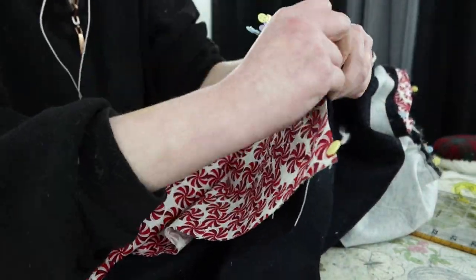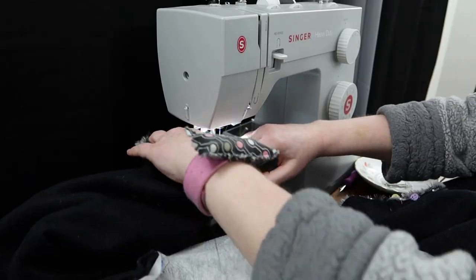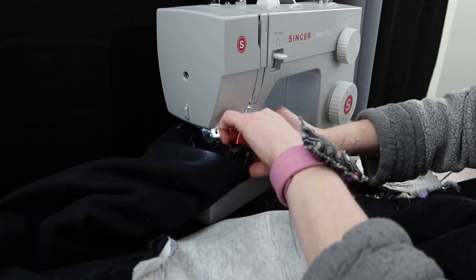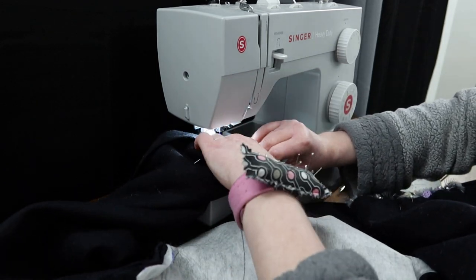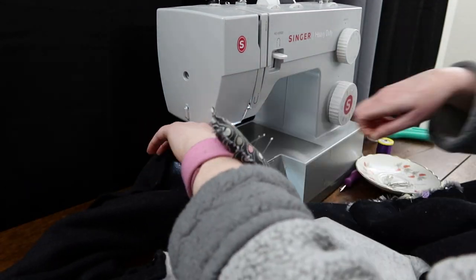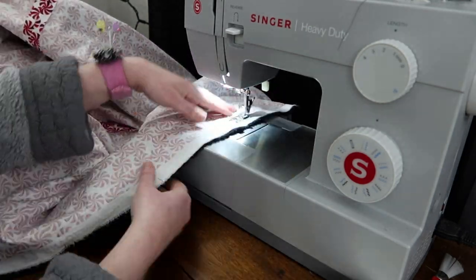Then I was able to actually start bag lining my coat. Bag lining, if you're unfamiliar, is essentially where you pin the right sides together and sew along the whole edge of the garment, except leaving an opening somewhere so that you can get it right side out and press everything. Because I had allotted a little bit more on the outside, it looked very neat and polished, but it is not a historically accurate method for most periods in history to bag line something.